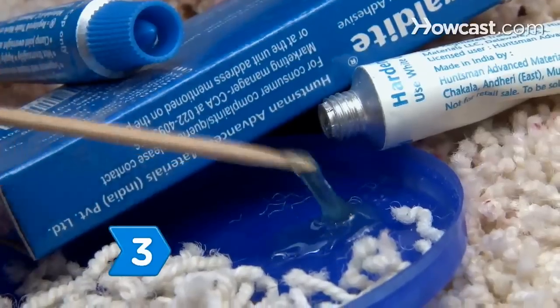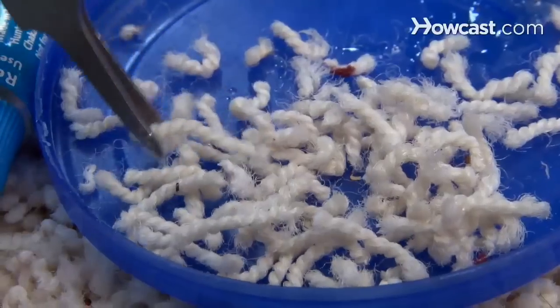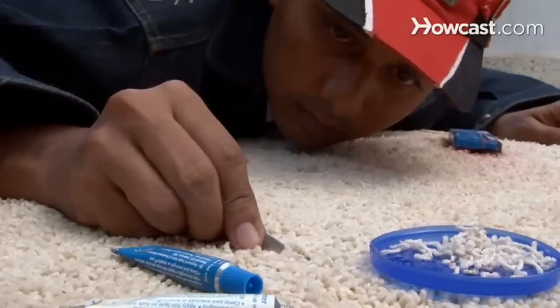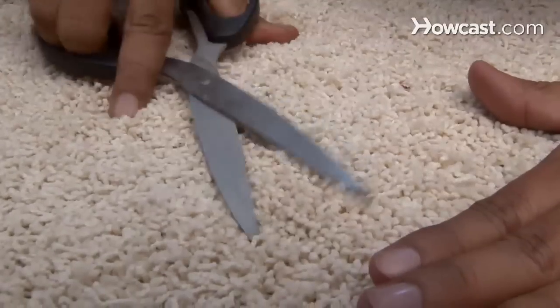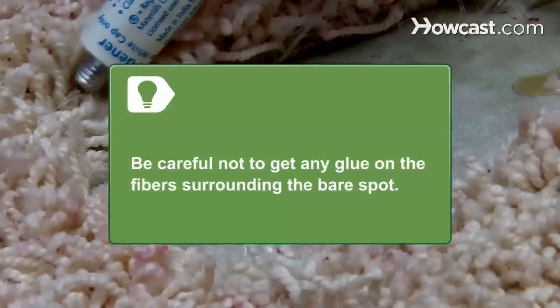Step 3. Use a toothpick or other small implement to apply a waterproof adhesive to the backing, and then use tweezers to very carefully press the fibers into the glue. Let the glue dry before walking on the spot, and when it's dry, use scissors to trim the spot so that it's even. Be careful not to get any glue on the fibers surrounding the bare spot.